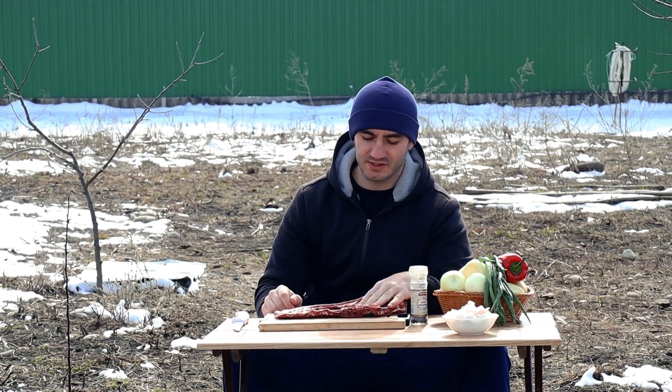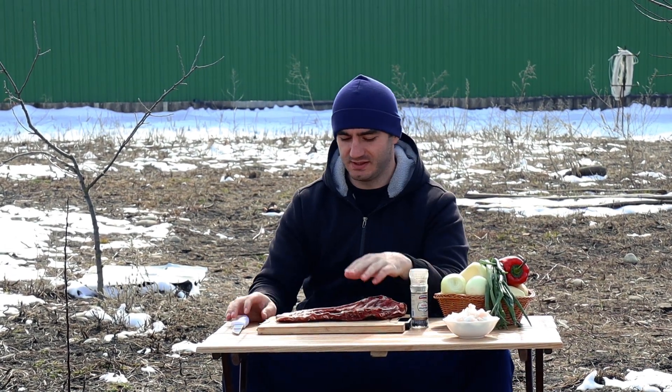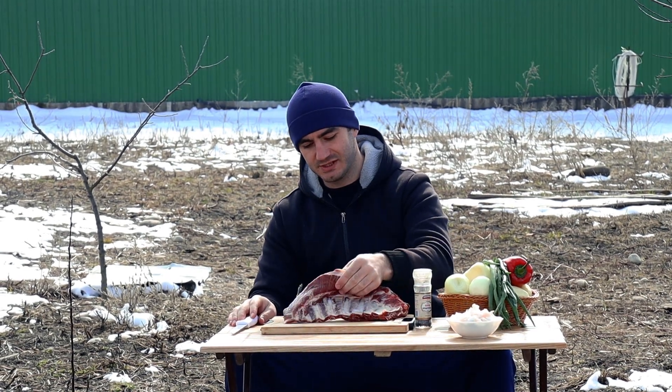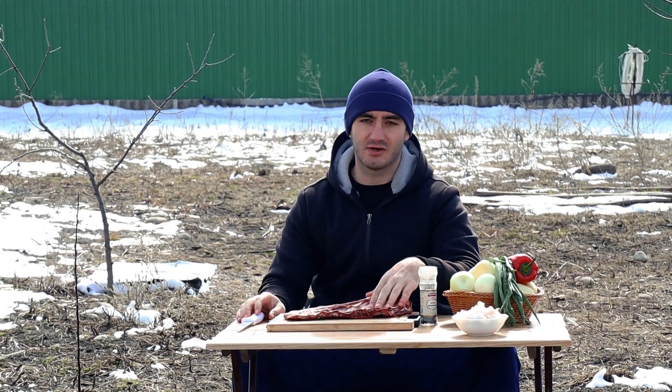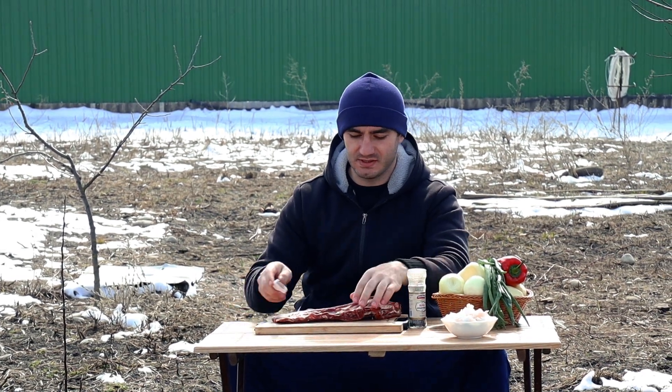Today we are going to prepare these lamb ribs. We are going to cook them in the house. I already removed all the excess. We are going to put them on the ribs and start cooking.